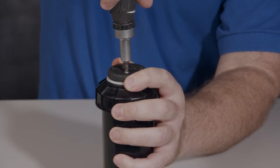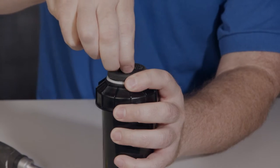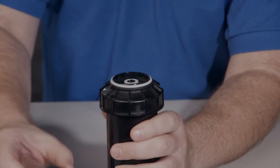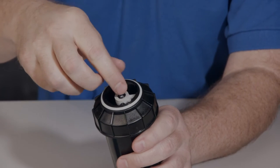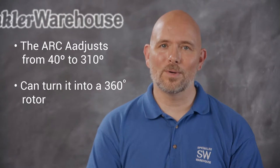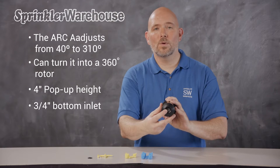The cap comes off the top like this. There's a screw that comes with it that keeps the cap in place and prevents it from coming off and getting lost — please do use the screw. Inside this mechanism is called a click set disc. This adjusts your pattern. The arc adjusts anywhere from 40 to 310 degrees, or you can turn it into a full 360 degree rotor.